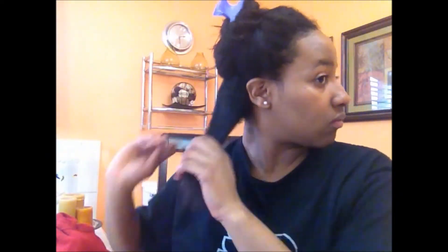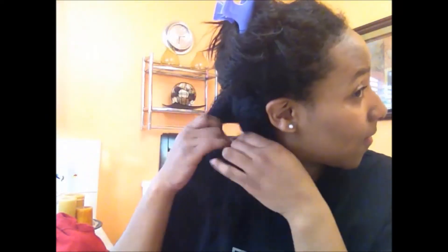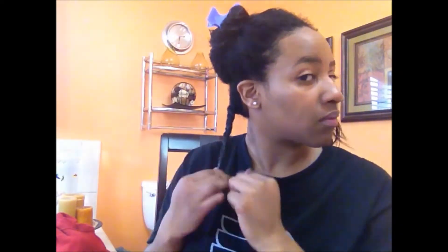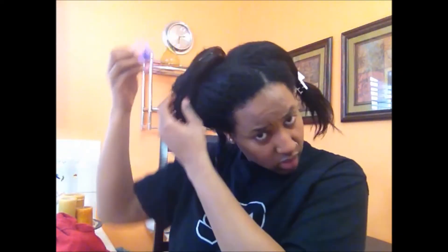When that's finally combed out, I can comb from my roots all the way to my tips because my hair is pretty detangled. Since I will be deep conditioning my hair today, I'm spritzing it with water and putting some twists in my hair. So I'm just going to take my hair and start twisting, and that's how I'm going to detangle my whole head.